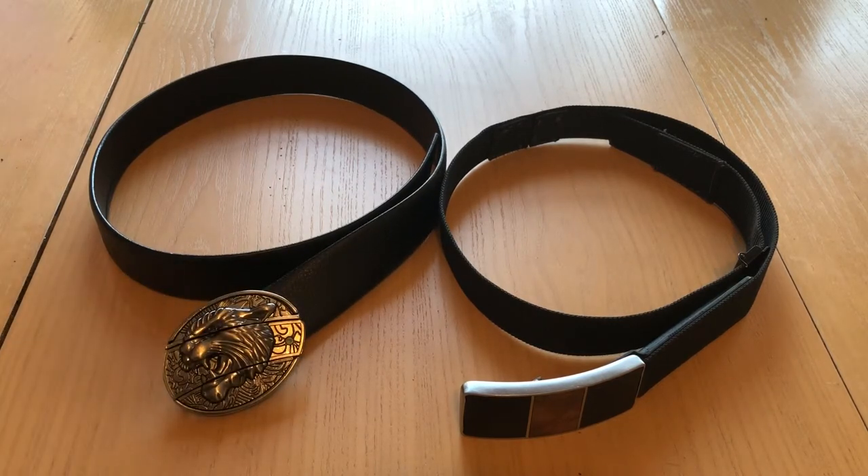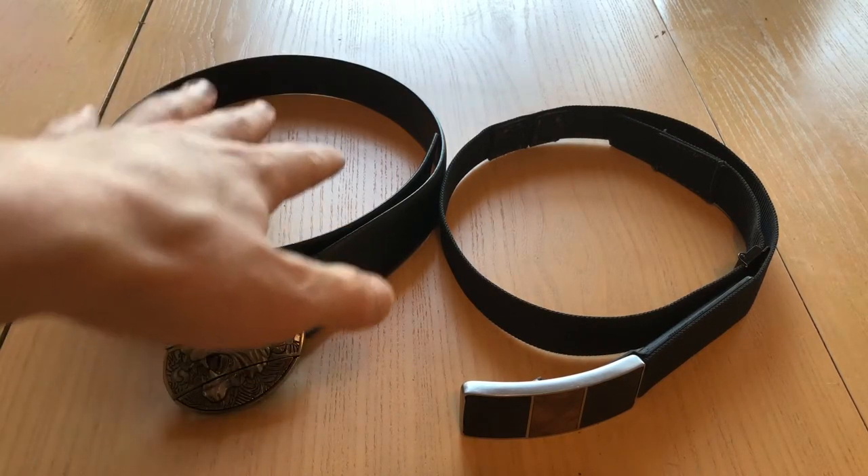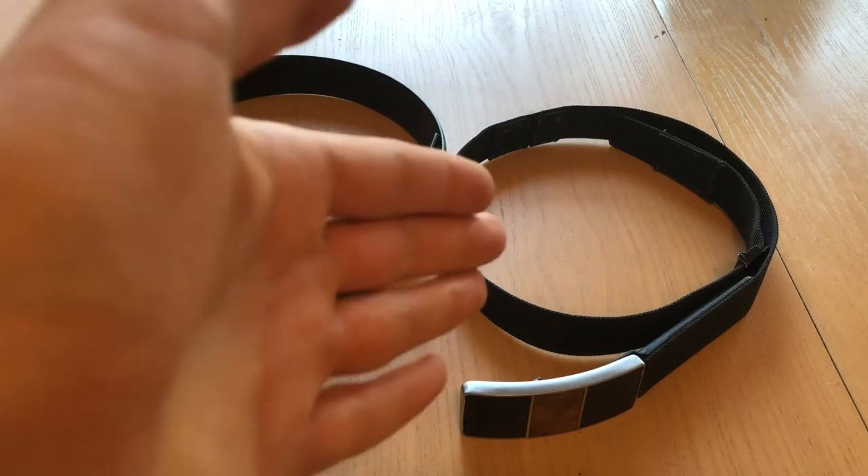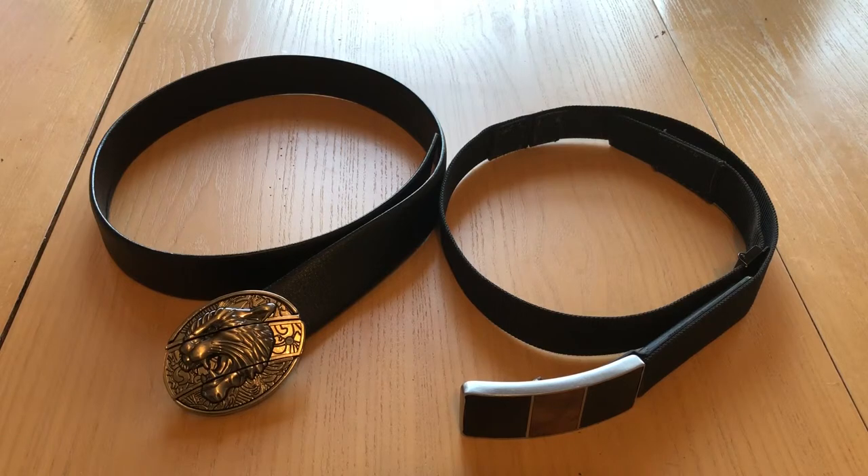I've never had anyone notice that as being a knife, and the looks of shock on their faces are pretty great when you just pull the knife out — they're like, 'Oh my gosh, where'd that come from?' Both of these will last a long time. This belt material is a faux leather that's very well constructed, and that belt material is a woven nylon — very, very strong. It will last a long time.